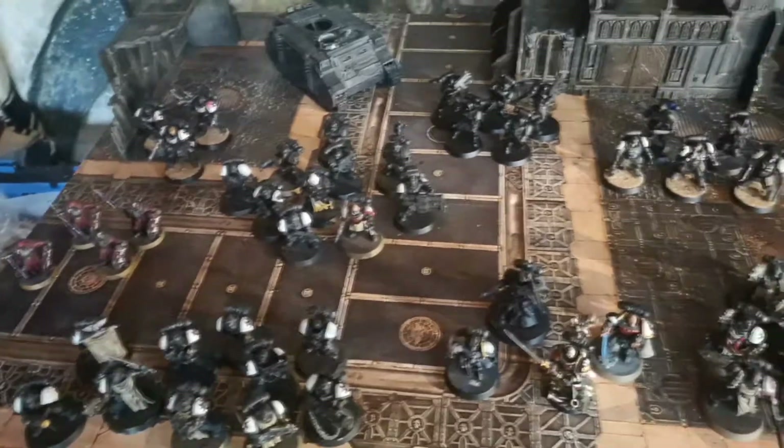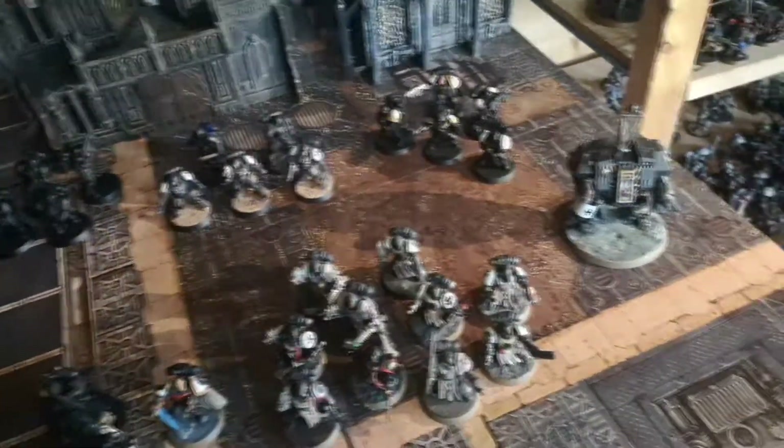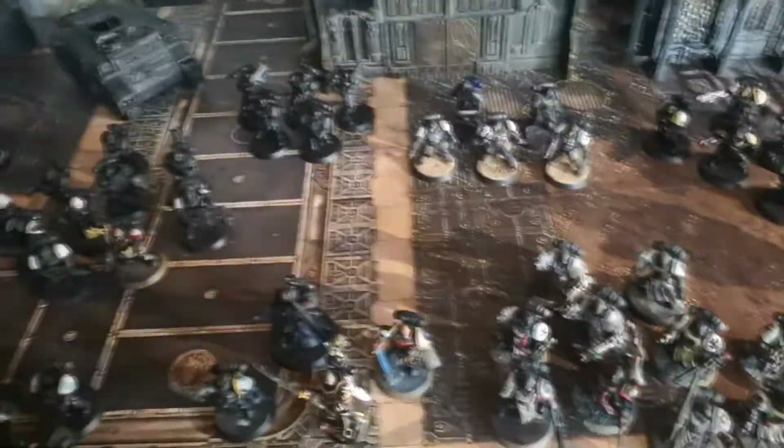This is the army now. You can see not much has changed, but there's been a few additions and I have painted a few models. I'll go through the changes and tell you what I've got.